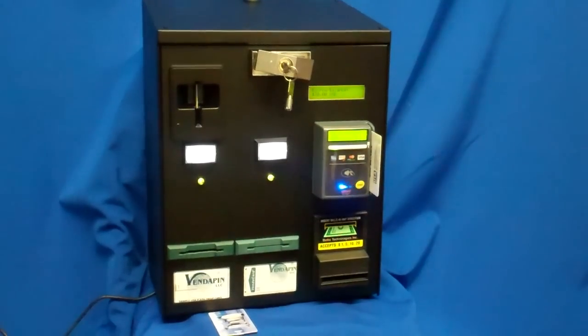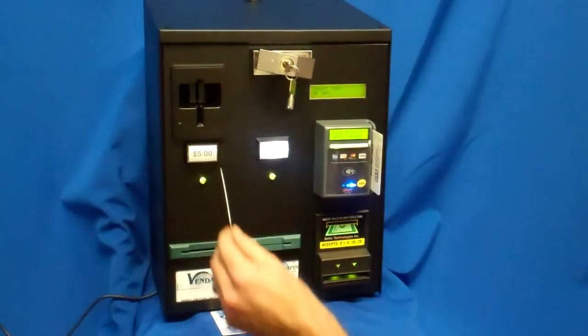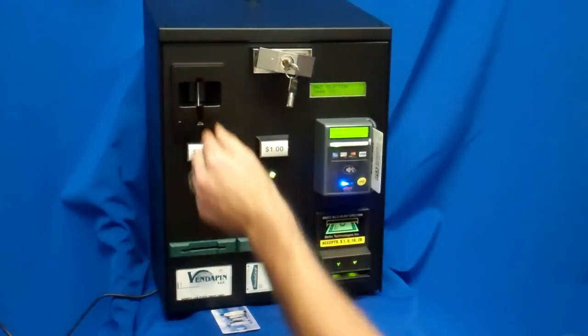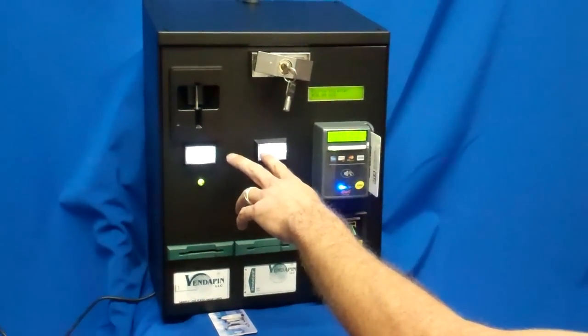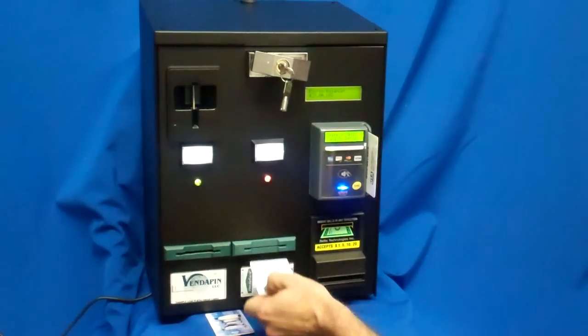Now we'll remove the card just to show you the retained value. We're back to normal with the blinking lights. Now we insert our card again and it shows that we've got $30. We're going to press a button again and take a $1 debit off of that. We now have $29 remaining.